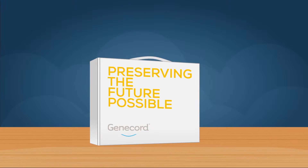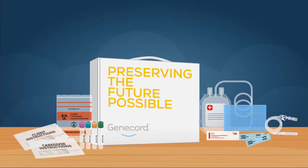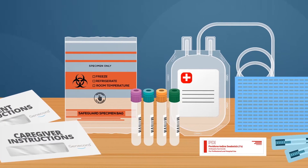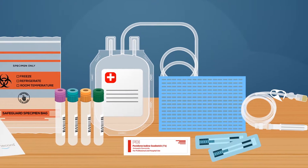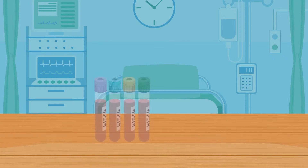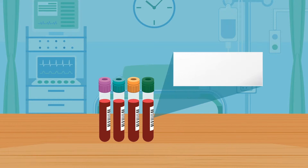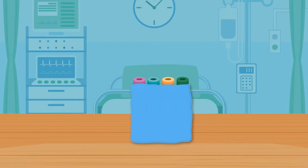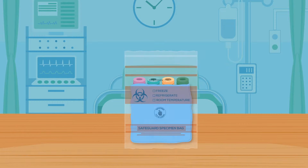First, draw the mother's blood, labeled with the mother's name together with the time and date of birth. Wrap the labeled blood tubes in the paper toweling included with the cord blood collection kit and place in the biohazard bag.